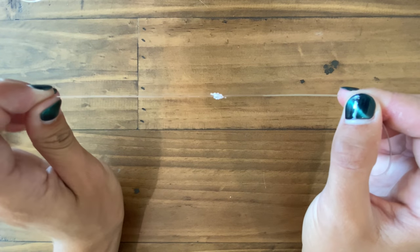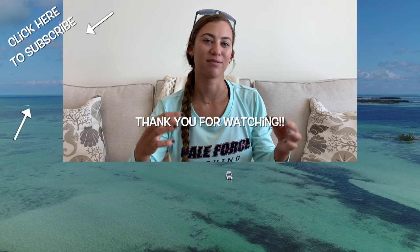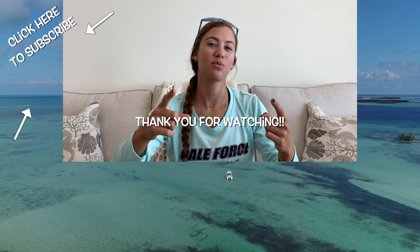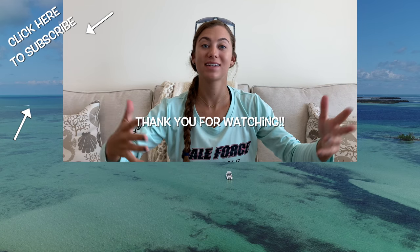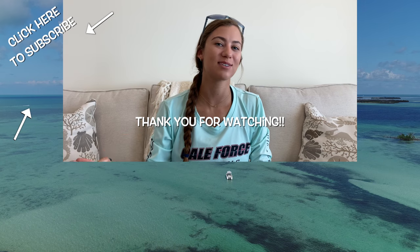And there you have it — your line to line, or double uni, or uni to uni knot. Thanks for watching another episode of Learning in Under 5: How to Tie the Double Uni. Any other things you want to see in under five minutes, leave it in the comments. Or if you want to see something that takes 10 minutes, leave it in the comments. Make sure you follow Gale Force Twins on Facebook, Instagram, and YouTube.